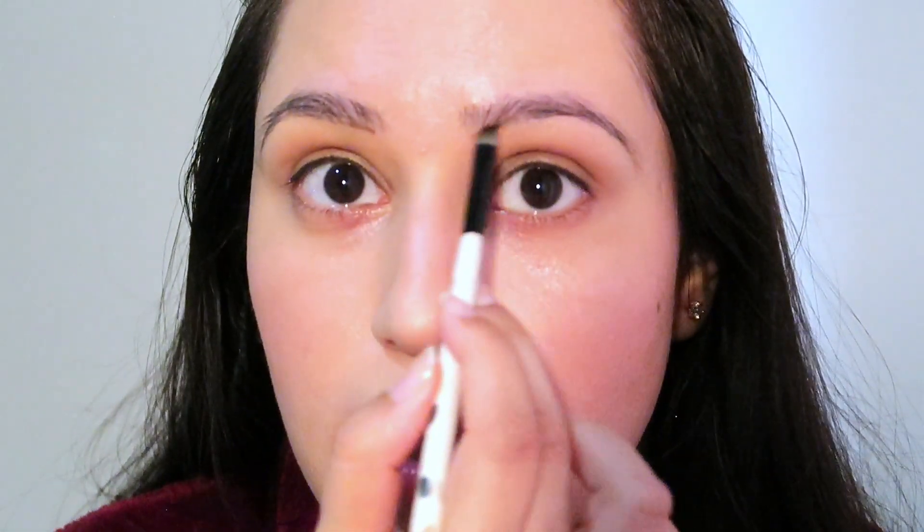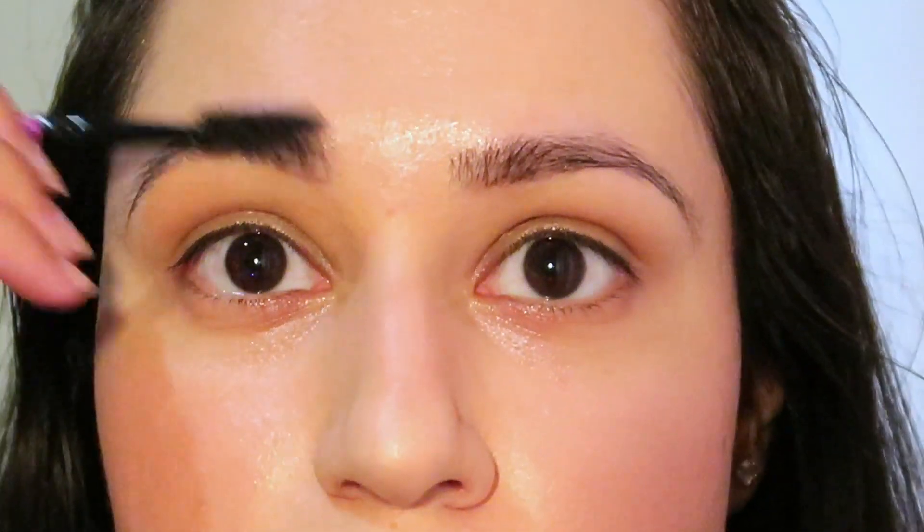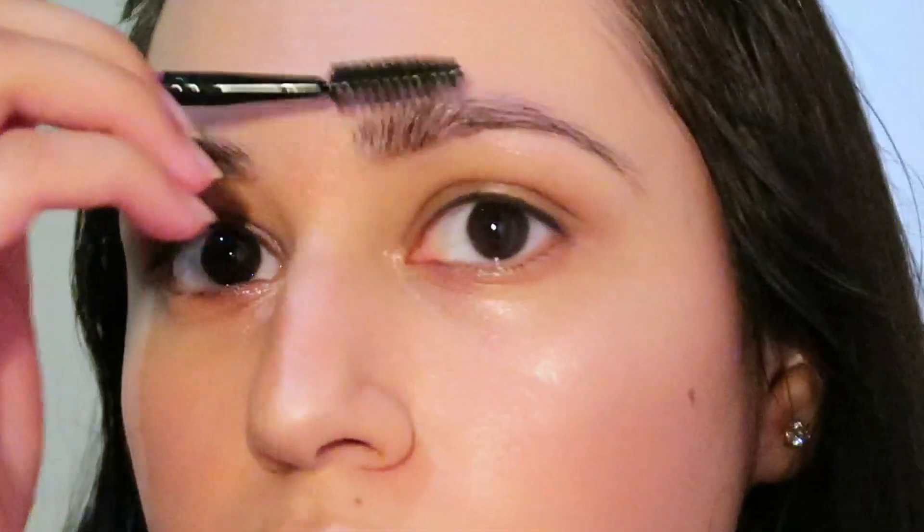If you don't have time but still want to do your brows, a brow pencil is your best friend. But I don't have one, so I'm going to use an eyeshadow. The biggest tip is to fill in only the tail part of your brows — they will automatically look so put together. Then just brush them out with a spoolie, and the color you applied will blend into the eyebrows.